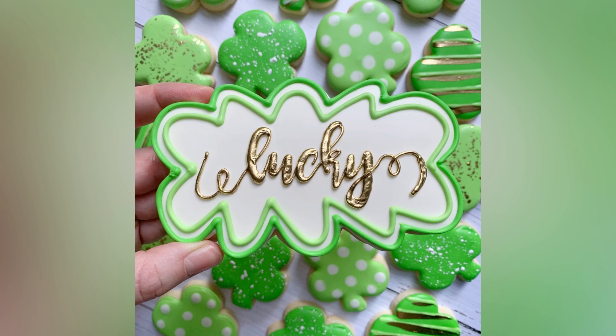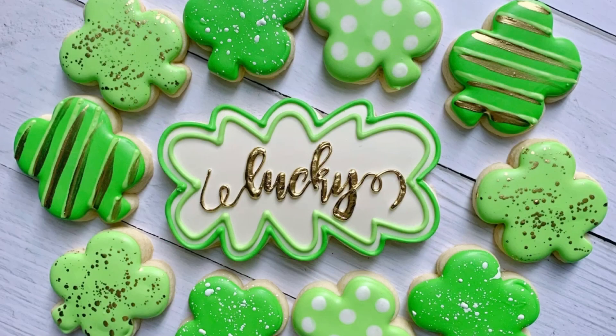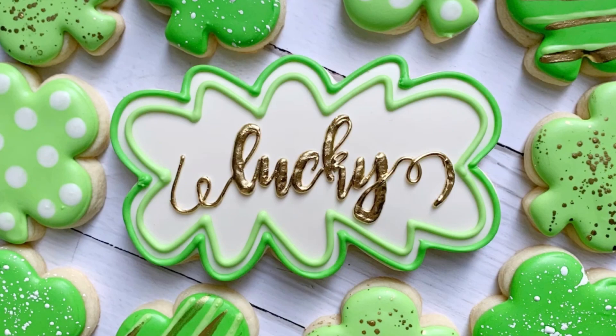And that is the Lucky Plaque. This is the whole set — small, simple, but effective, cute, colorful. It's a great set for St. Patrick's Day. I hope you enjoyed watching this and I hope you make this yourself.